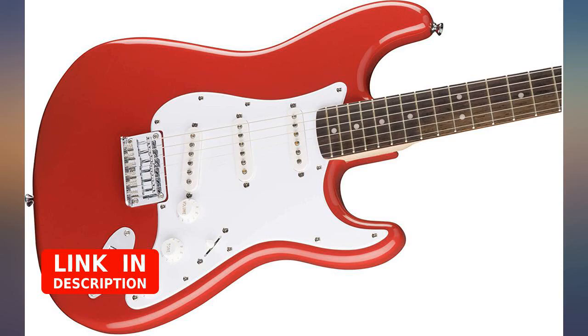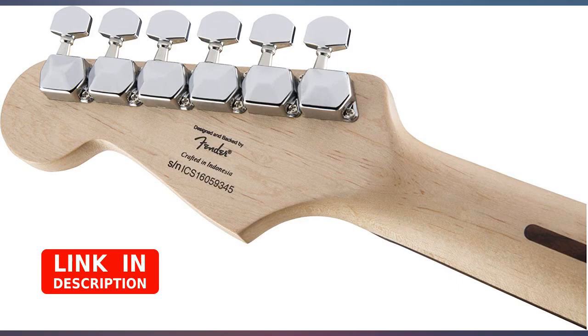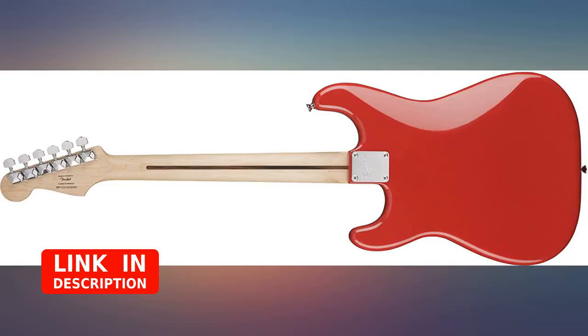I'm using this guitar since I'm still a beginner. It is really comfortable and fun to put stickers on. The color itself is really nice. Main reason is it's not pricey.